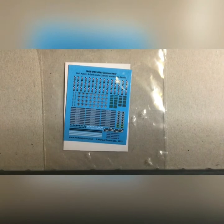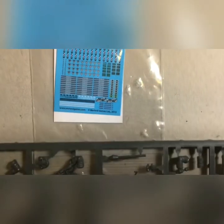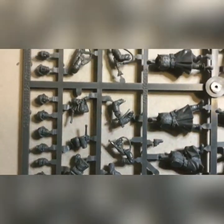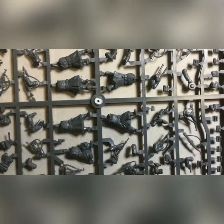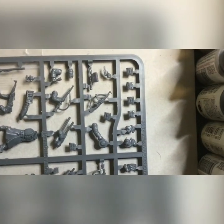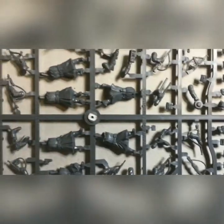Here's what's in the box: a decal sheet with helmet markings, rank markings, Panzerfaust markings, as well as tank killer medals. Moving on to the sprue, you've got an option of 14 heads with assorted headgear and expressions, as well as plenty of webbing, STG-44s, assorted light machine guns, MP-40s. Six different poses — you get five of these sprues, so 30 figures total, plus Panzerfausts and rifles.